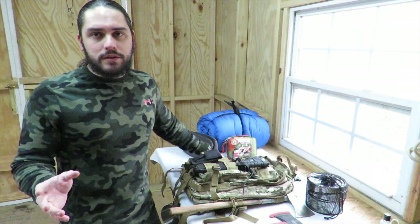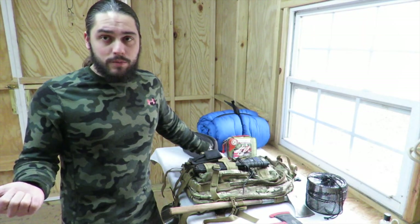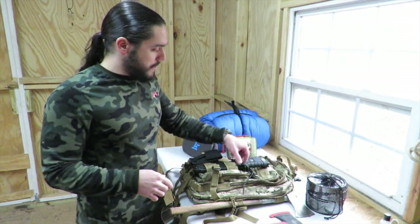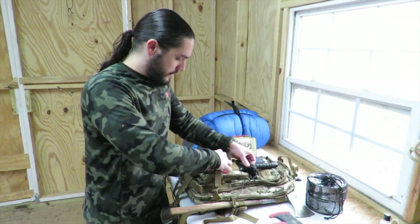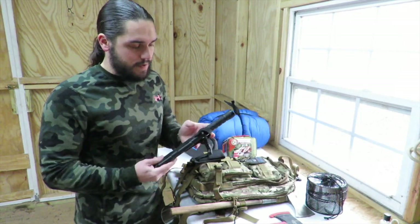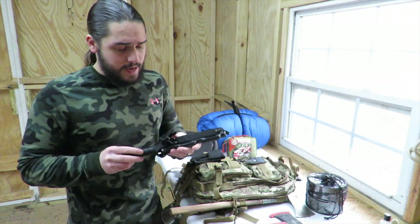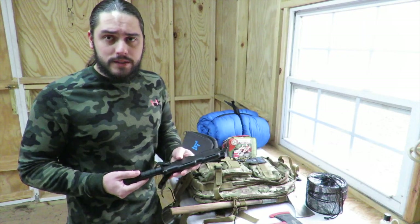Today I'm going to focus on the internals. If you haven't seen the first video, go back and watch Bug Out Bag Basics number one — that covers all the exterior parts of the bag. One thing I'll show you now is the knife on the outside of the pack. This is a Smith and Wesson bayonet — it's a great survival utility knife. It has straps and attaches easily to the bag via MOLLE webbing.